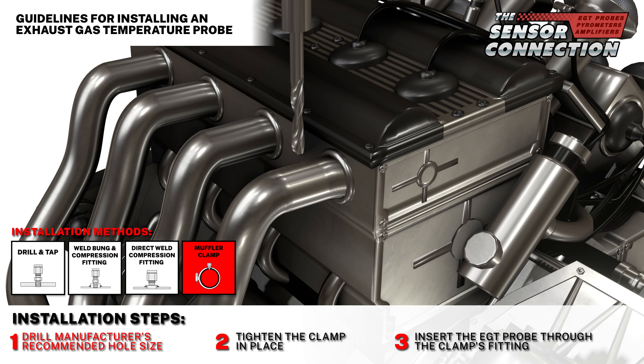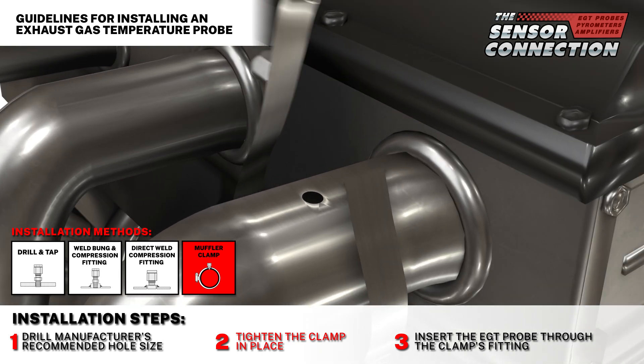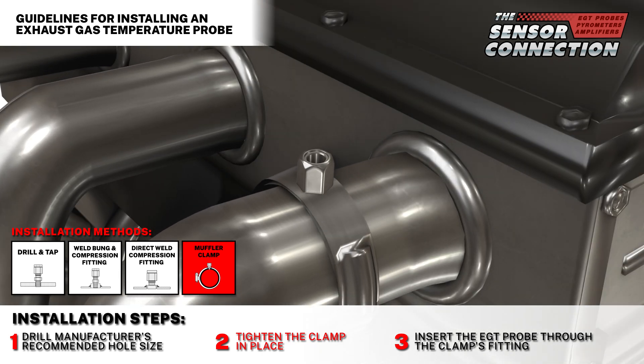Step one: drill the manufacturer's recommended hole size. Step two: tighten the clamp in place. Step three: insert the probe through the clamp's fitting.